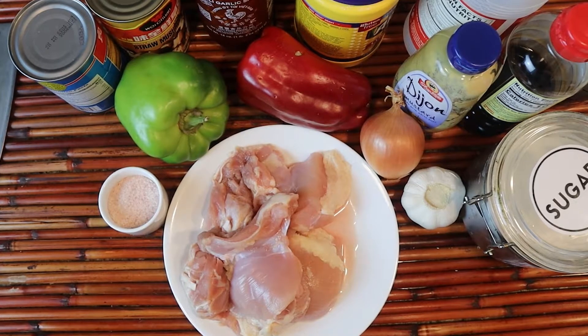We are making a quick chicken stir-fry, and these are our ingredients.